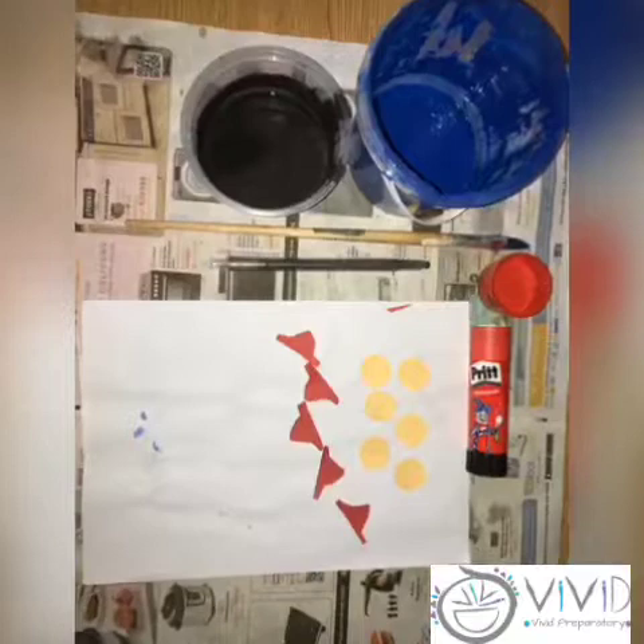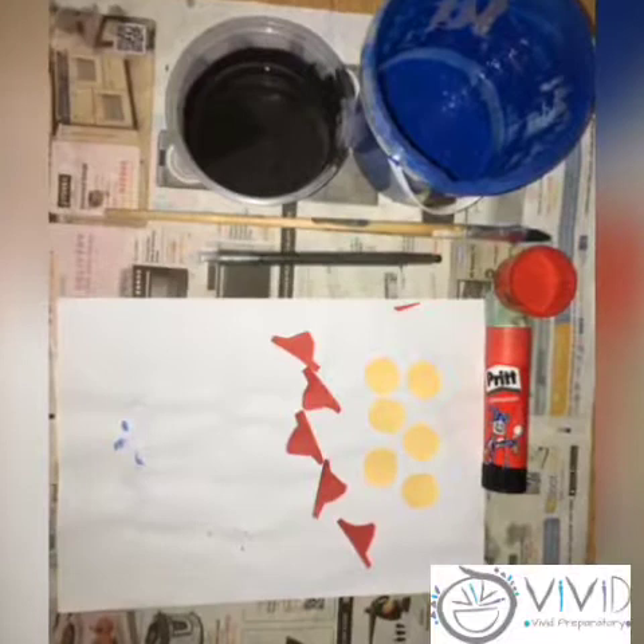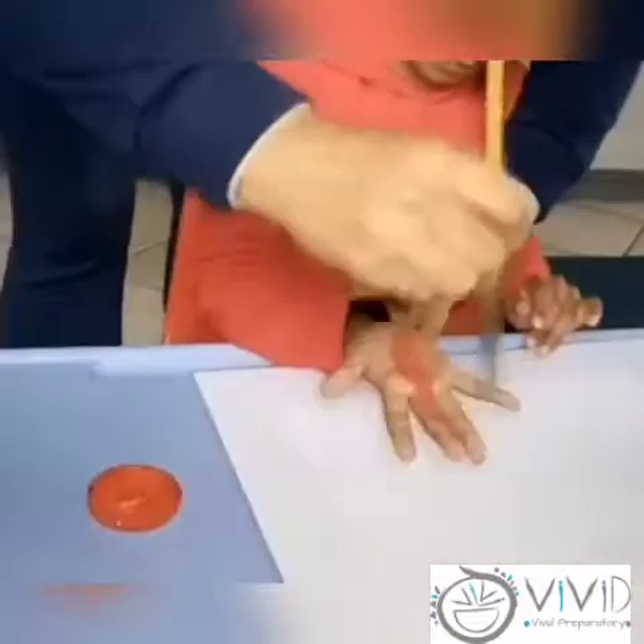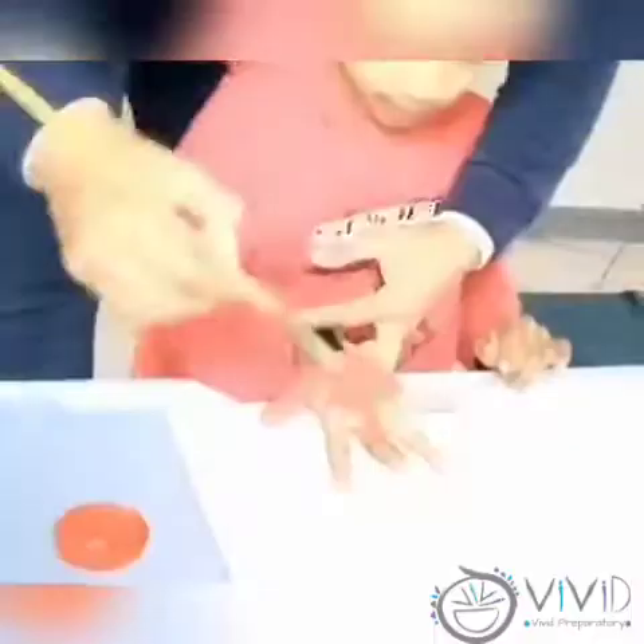You will need red, blue and black paint, color paper for your shapes, a blank page, paintbrush, black crayon and a glue stick.